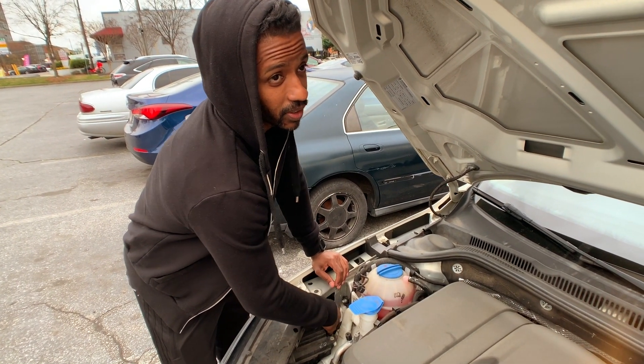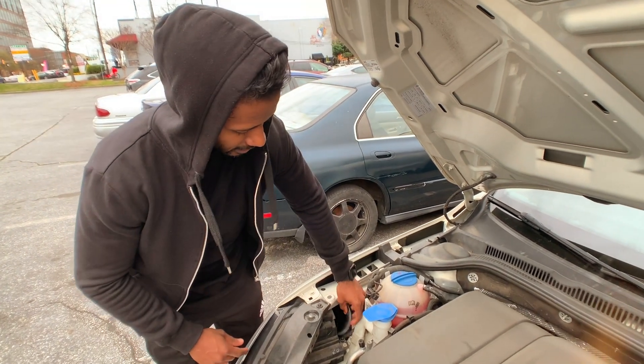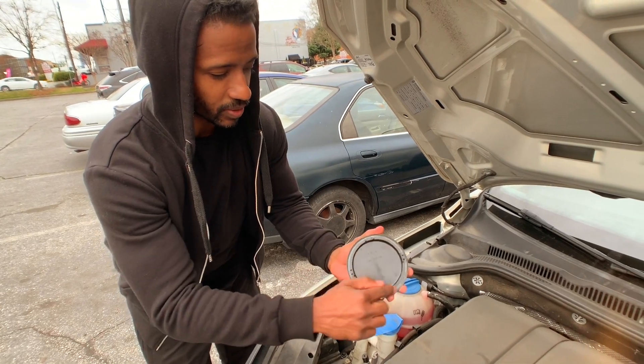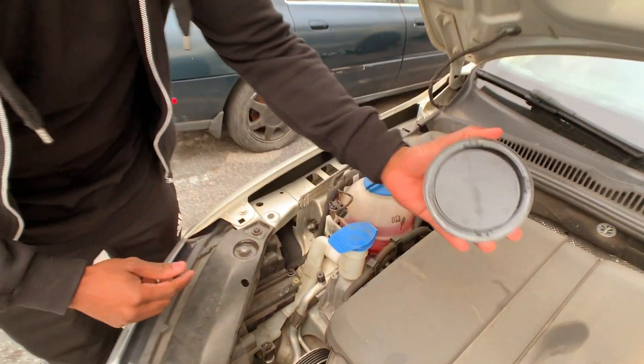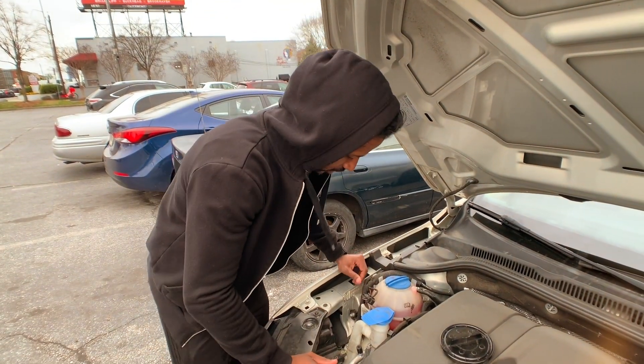Is it clockwise or counterclockwise? I'm facing this way — counterclockwise. And then this cap comes off. All these little pieces around these tabs, they all align to hold this in place when you put it back on, so that's very important when you reinstall that.